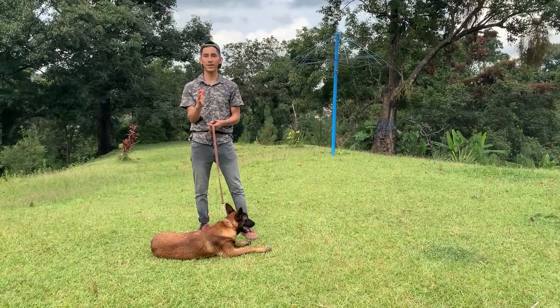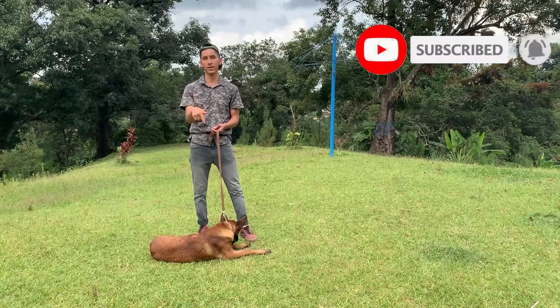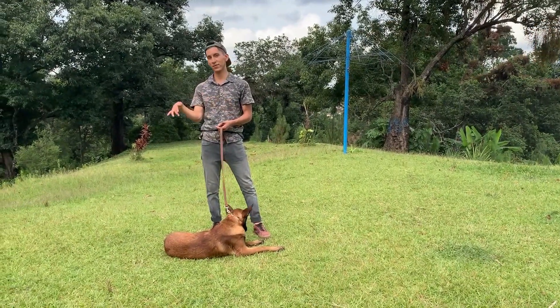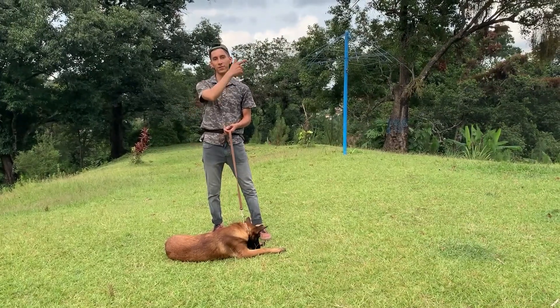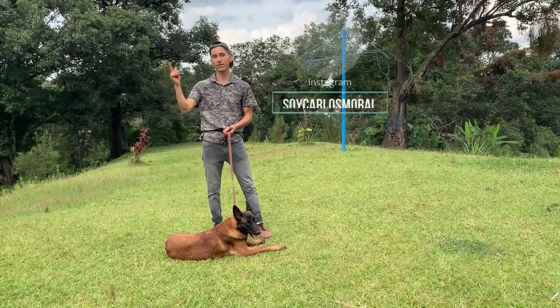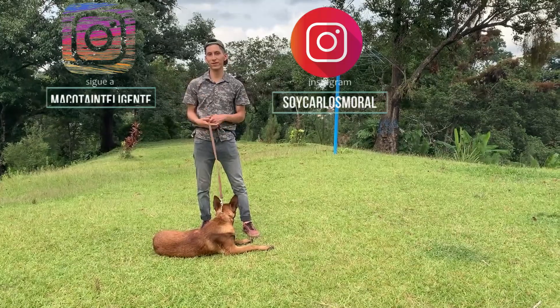Recuerda activar la campanita de notificaciones. Suscríbete al canal y no olvides dejar tu like y comentar si te pareció bien. Sígueme en Instagram. Soy Carlos Moral, o en la otra página de adiestramiento en Instagram, que es Mascota Inteligente. Nos vemos hasta el otro video.